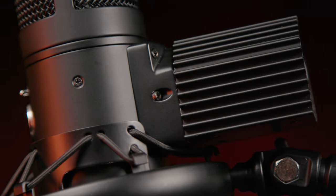Then of course we have that instantly identifiable heat sink fin off the back of the microphone. With both the original and the Warm Audio WA-8000, that heat sink fin plays a key role — it's designed to pull heat away from the tube, keeping it operating at the optimal temperature for the best sonic performance.